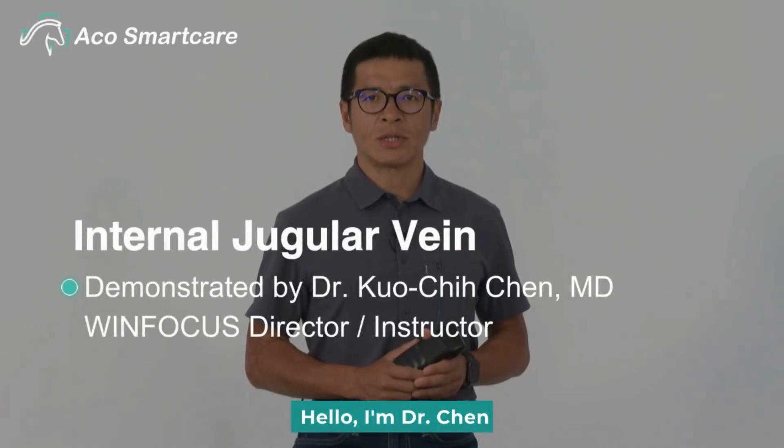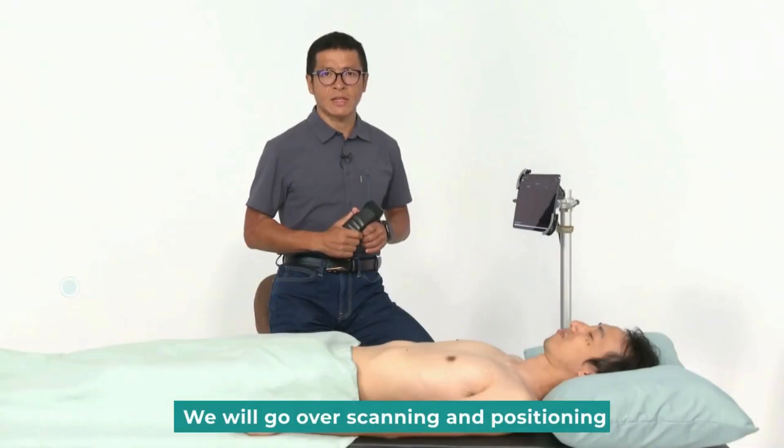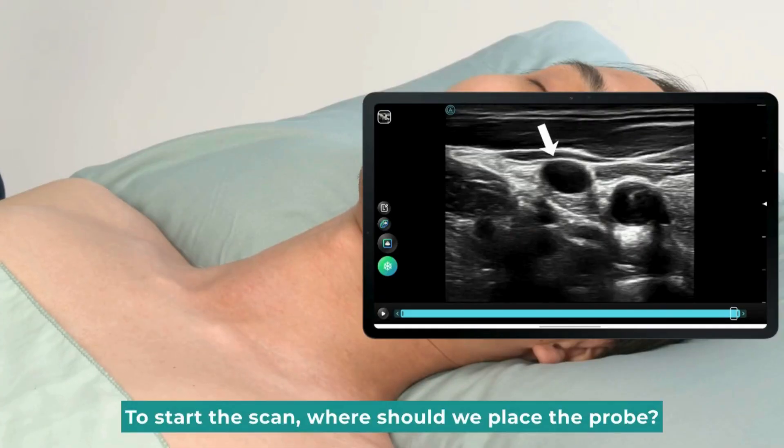Hello, I'm Dr. Chin. Today, we will focus on the internal jugular vein. We will go over scanning and positioning. To start the scan, where should we place the probe?